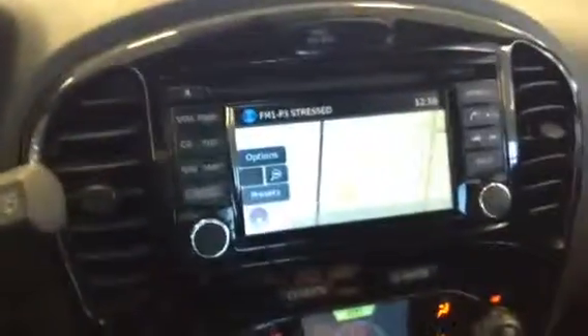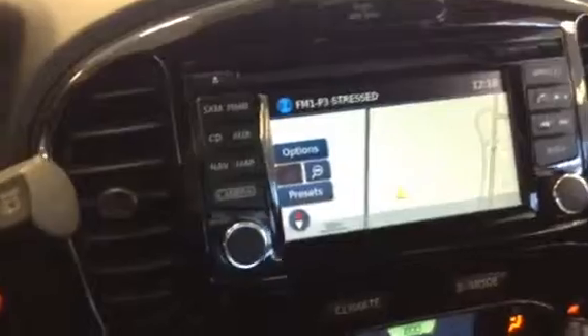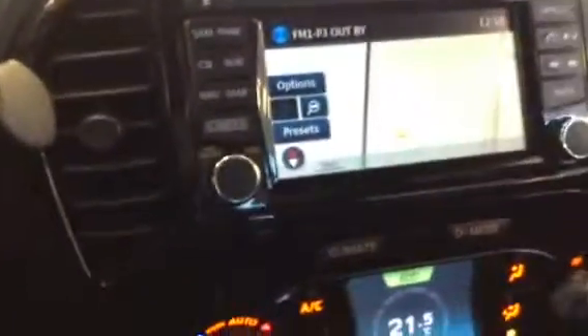Up here you do have your backup camera — as soon as I pop that into reverse you're gonna see your camera. You've got your navigation as well, as you can see on the screen. It's Sirius satellite radio ready, AM, FM, and tons of different apps that you can download with the Nissan brand, which is really cool.